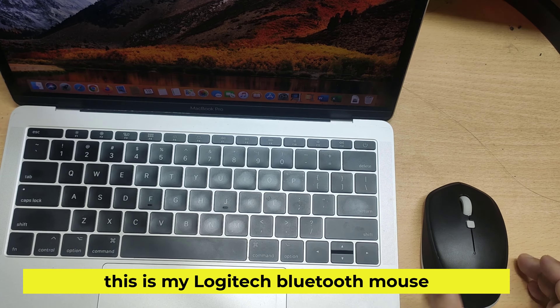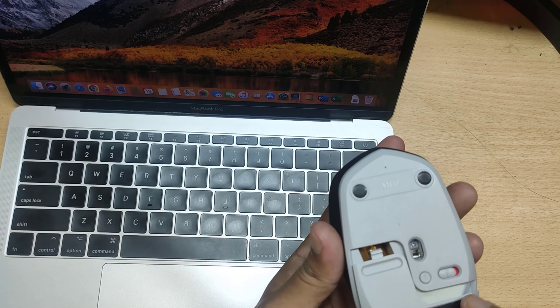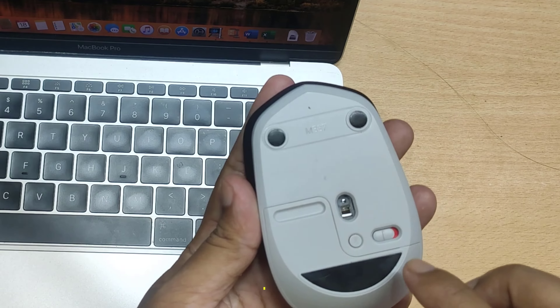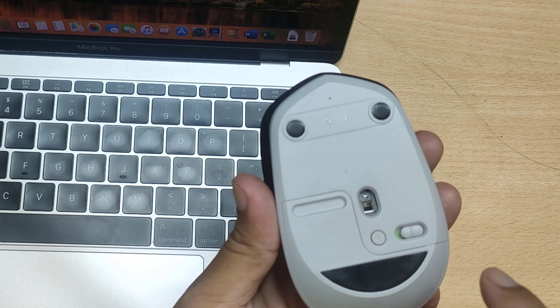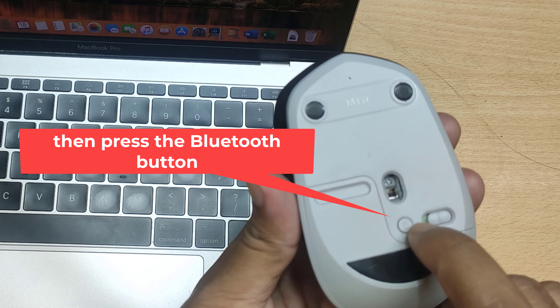This is my Logitech Bluetooth Mouse. Now turn on the switch, then press the Bluetooth button.